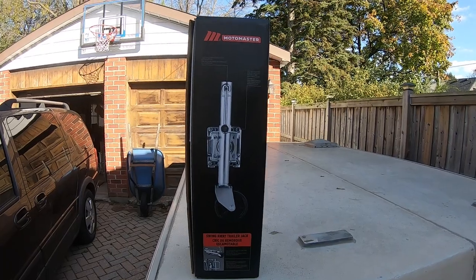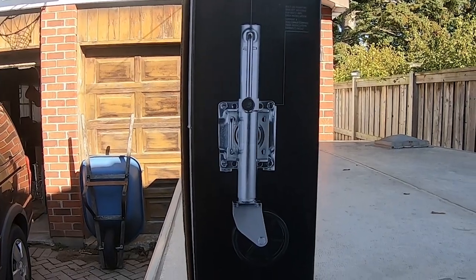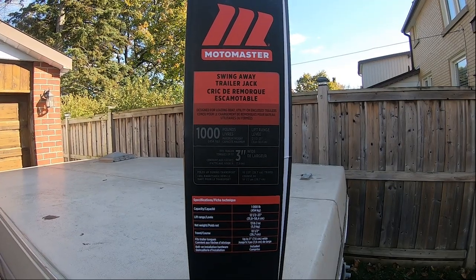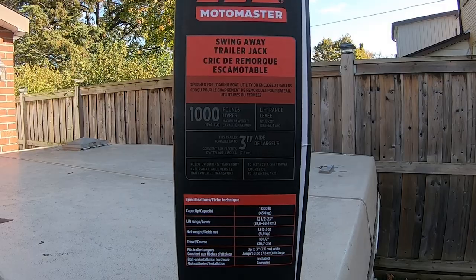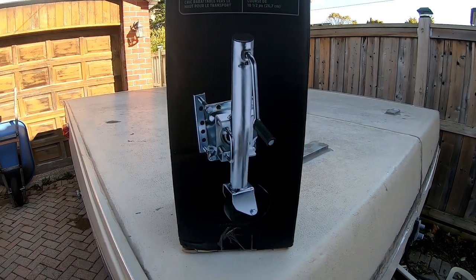I bought this Motomaster Swing Away Trailer Arm from Canadian Tire for about $60. It has a thousand pound lift capacity and it will travel up and down about a foot, and most importantly it's a swing arm, which is great because it makes life so much easier.